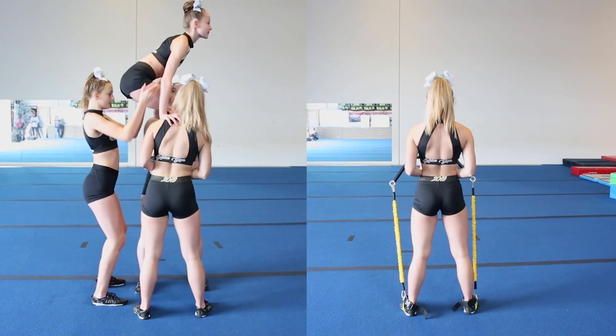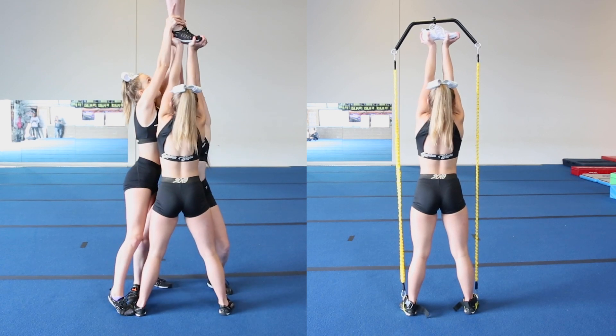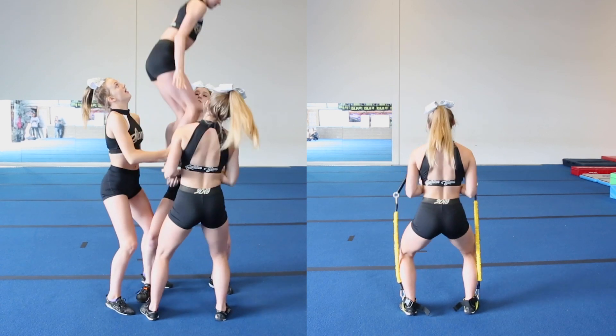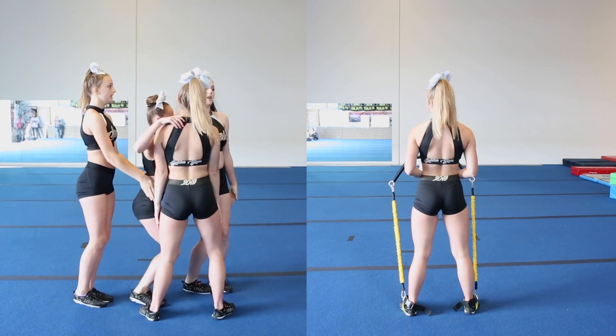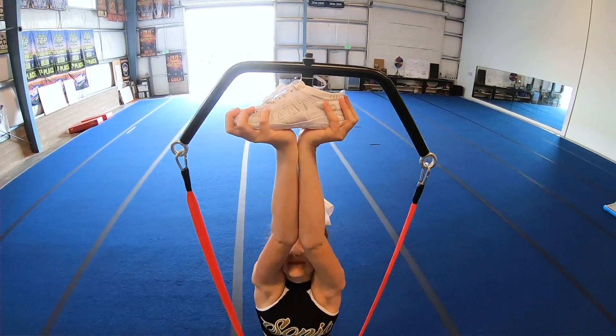The stunt double is a really great tool to use for your program because it's not like the other things I would use in the past. When you're using the stunt double, it's giving you the restraints of the motion — the feeling of actually lifting a full-size person — and it's also giving you the opportunity to have your grips, your hand placement, everything that you wouldn't have using something like a medicine ball.